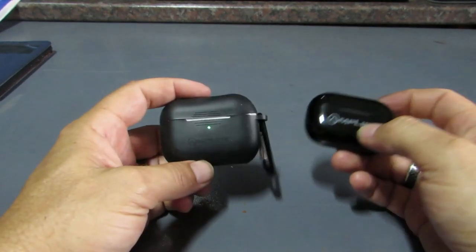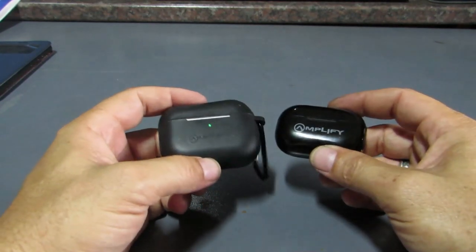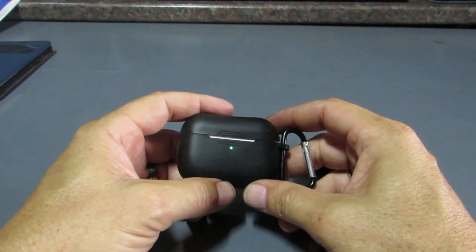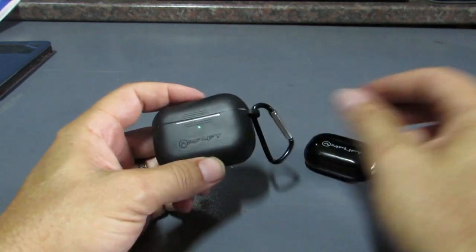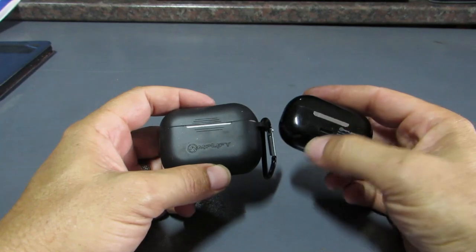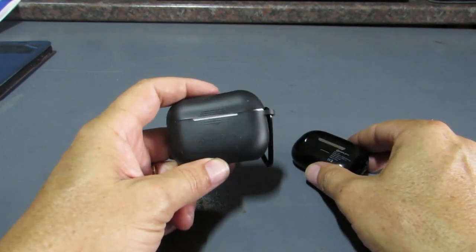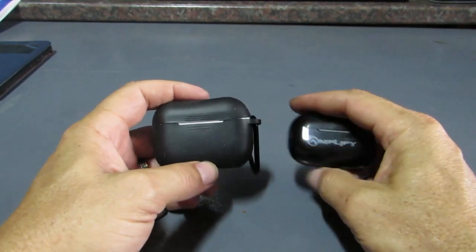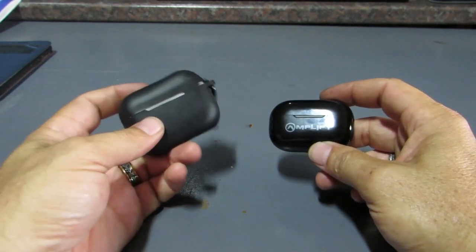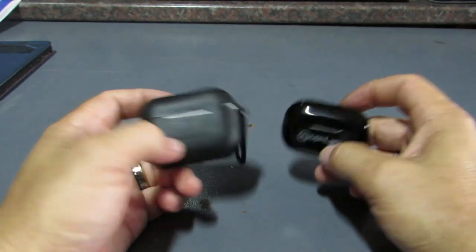Both earphones are the same price range, so it comes down to personal preference — there's no winner or loser here. What I don't like about the Note X is the proprietary charging cable; if you lose it, you're stuck. The Zodiac has a Type-C charger so you can charge it anywhere without issues. Personally I'm keeping the Note X, and the wife gets the Zodiacs — but both sound pretty damn good.